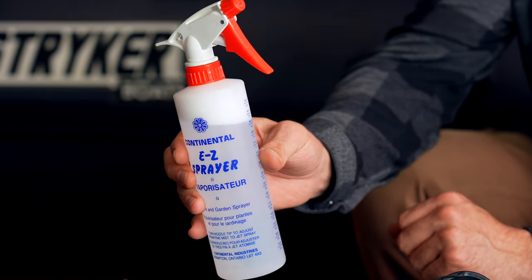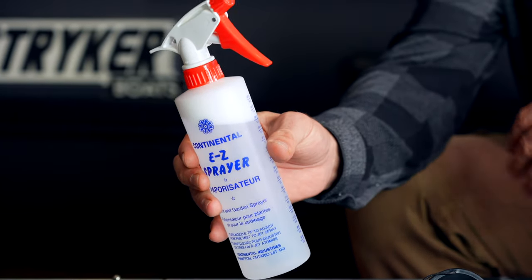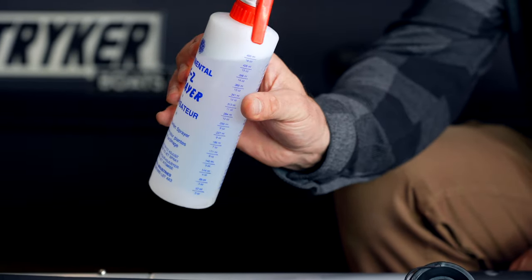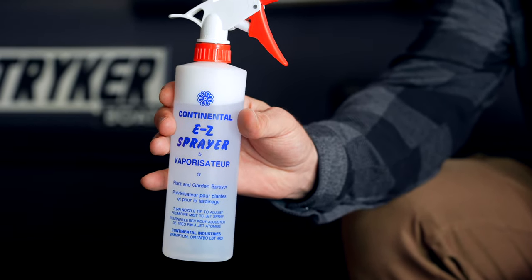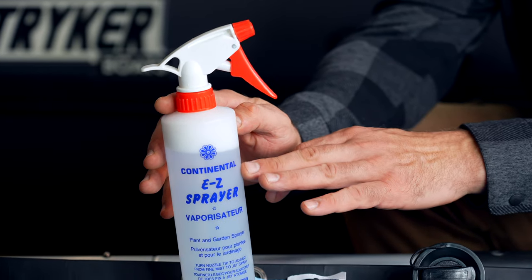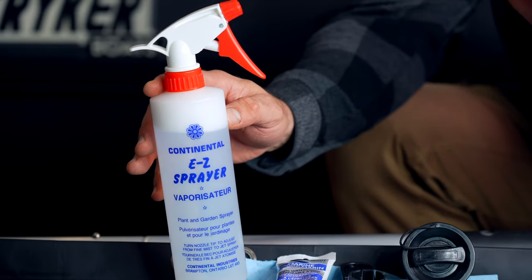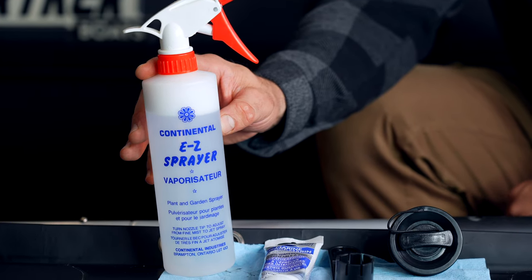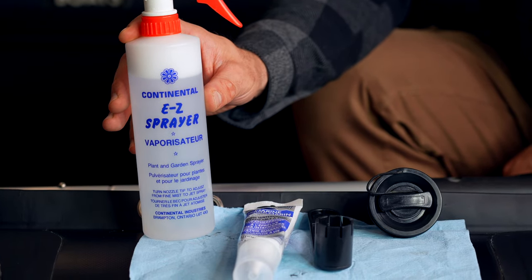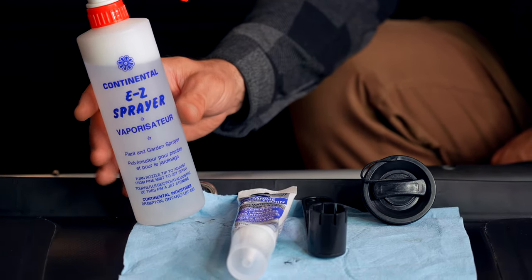To find and identify a leak, we want soapy water. This can be in a larger weed sprayer, or for a small application like this, just a conventional easy sprayer does the job. You fill it full of warm water and put a drop or two of dish soap or hand soap in there, give it a good shake, and that's going to give you the consistency we're looking for to identify a leak.